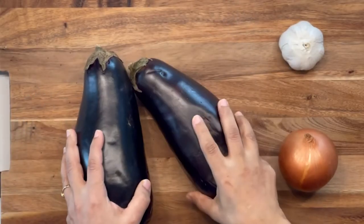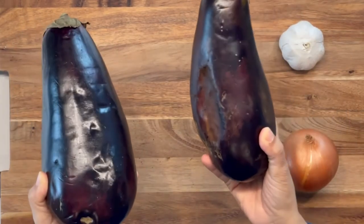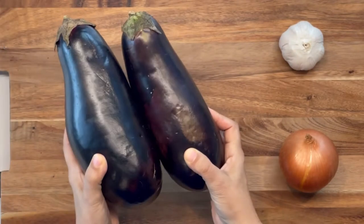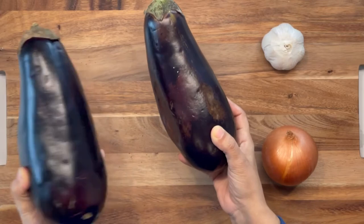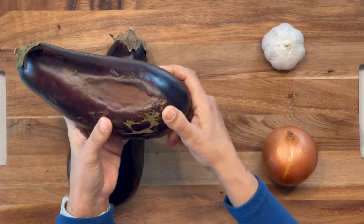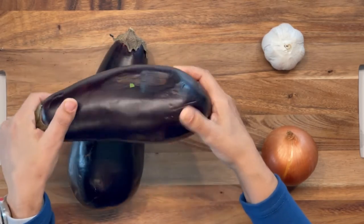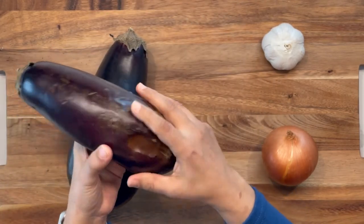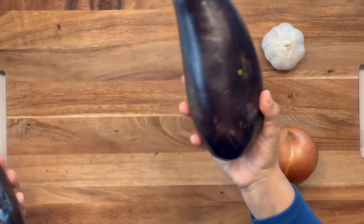So obviously it's an eggplant dish, so you're going to need eggplant. These are two eggplants. I normally use one, so you can just halve this recipe or double it. My family really likes this dish a lot, so I try to make it a lot. This one is from a company called Imperfect Foods — they don't sponsor us — but the eggplant is perfectly fine, it just doesn't look pretty. I call it misshapen foods, but it's called Imperfect Foods.